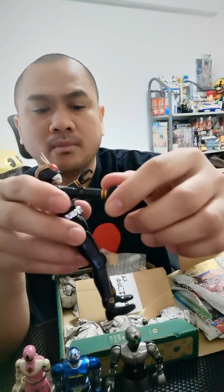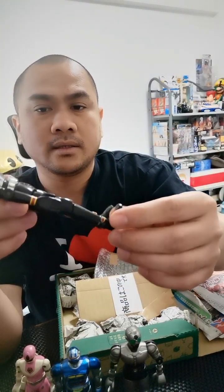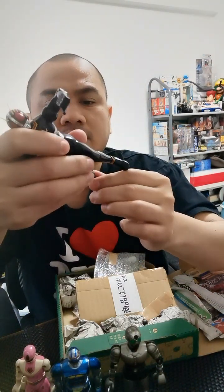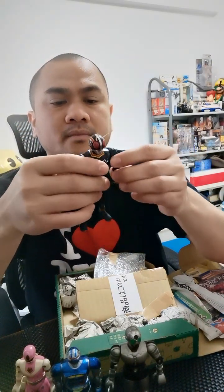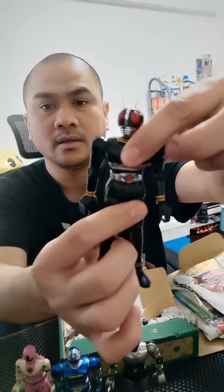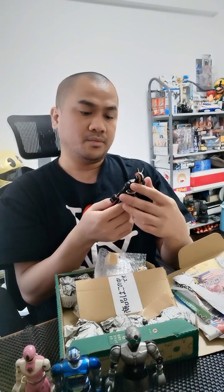This has better movement than Shadow Moon. You can move the head, legs, and also the foot. The body is definitely die cast. And you can also move the waist. This is a really, really nice deal. Be careful with the antenna because just a slight movement — since this is very old — I don't want to break it.